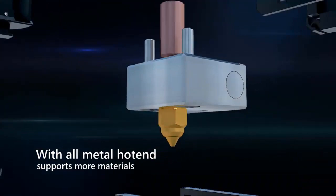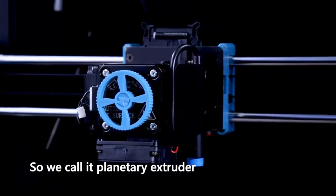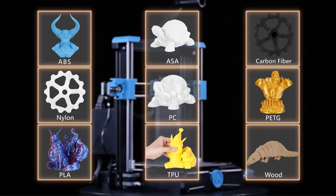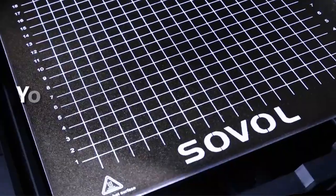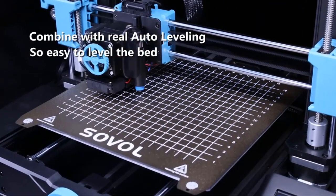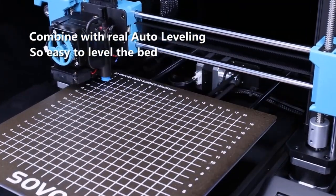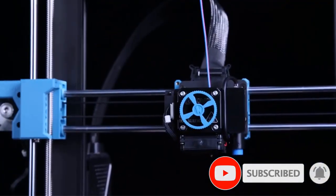Featuring a 22x22x25cm print size, it is capable of printing medium and large-sized prototypes for professional or individual use. One of the printer's main selling points is its unique modular design. As a result, the printer can be assembled in five easy steps, and any element can be replaced, which prolongs the printer's service life.